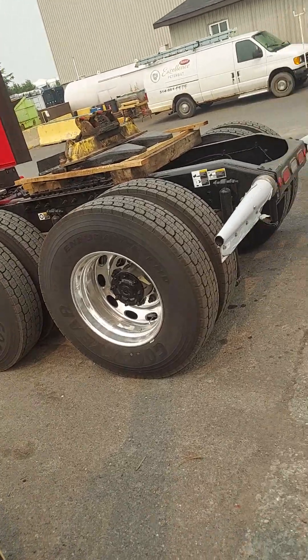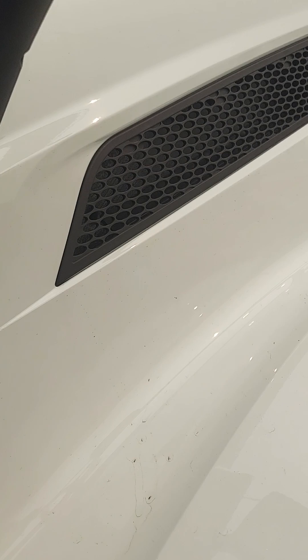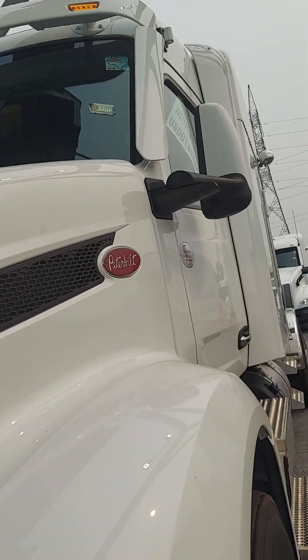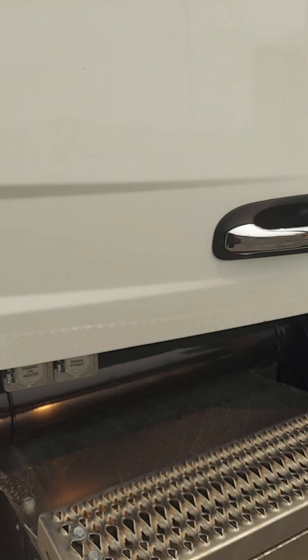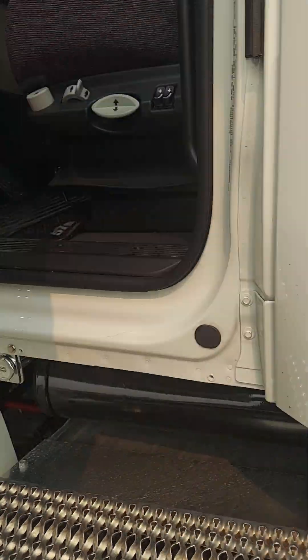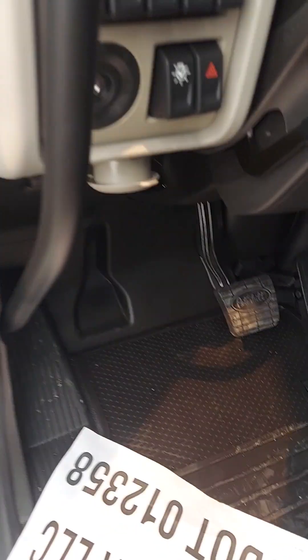Now what I'm gonna do is spread out these mirrors, this one as well, or the door won't open. Remove this debris, get the key.